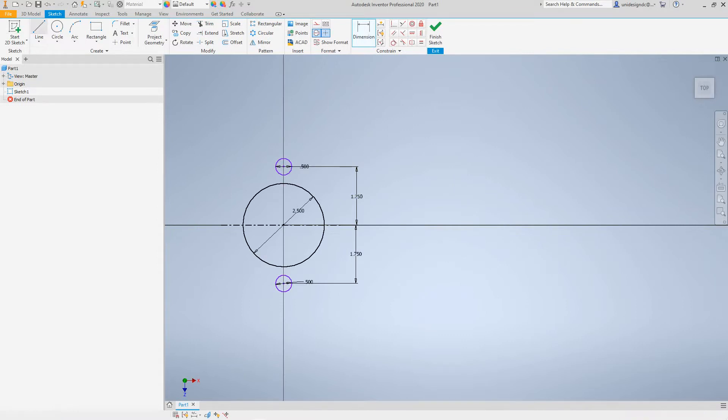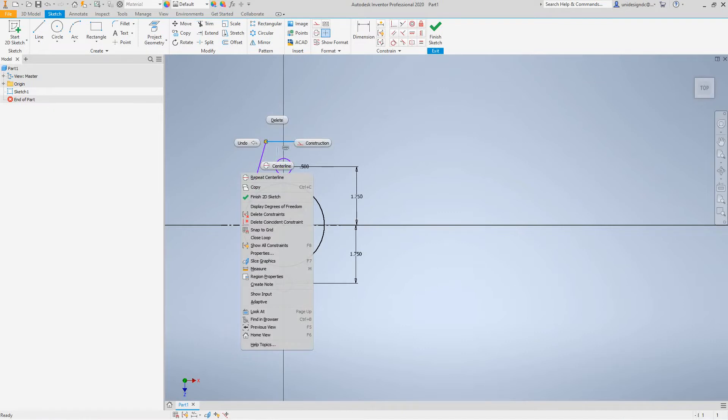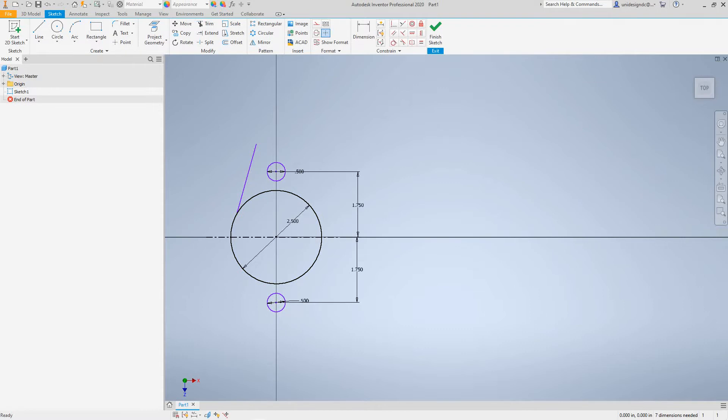The next thing I want to do is draw a line. If I can find a tangent point, I'll draw a line from here to here. I want to remove this because that's a toggle, and I'll just draw a line from here to right here. I want to escape out of that and remove this line here.